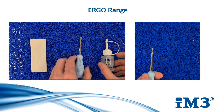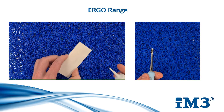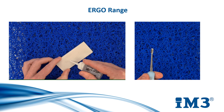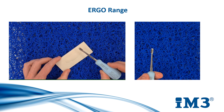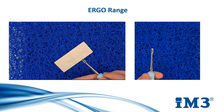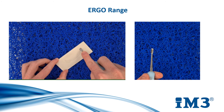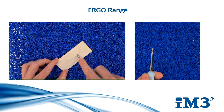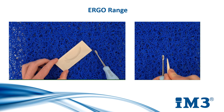To sharpen the ergo range of elevators and luxators, draw a smiley face on the sharpening stone with MD-30 handpiece oil. You sharpen the beveled end of the instrument at the back of the blade. Angle the instrument at 45 degrees and follow the curvature of the smiley face, evenly sharpening the entire blade edge. For winged elevators, work the conical stone between the wings in an upwards motion. This is a tapered sharpening stone to cater for all size elevator tips.